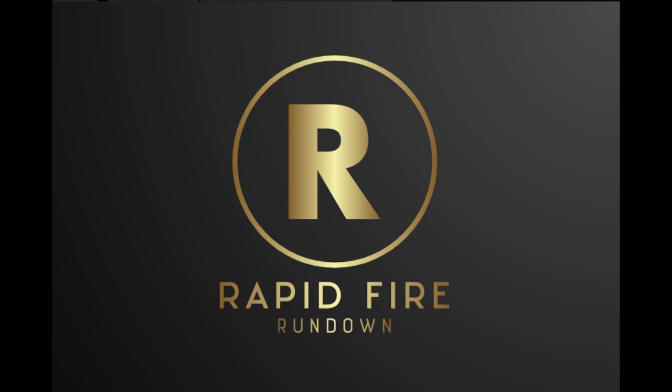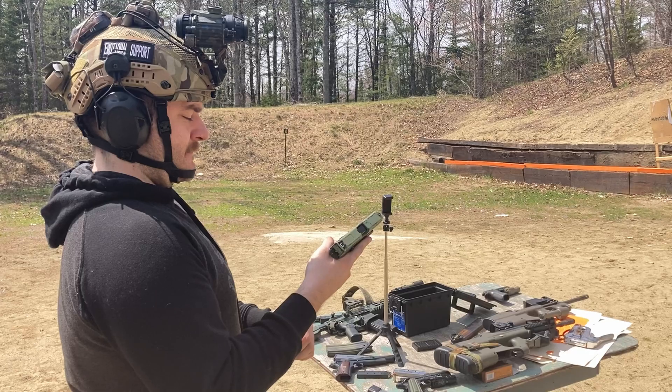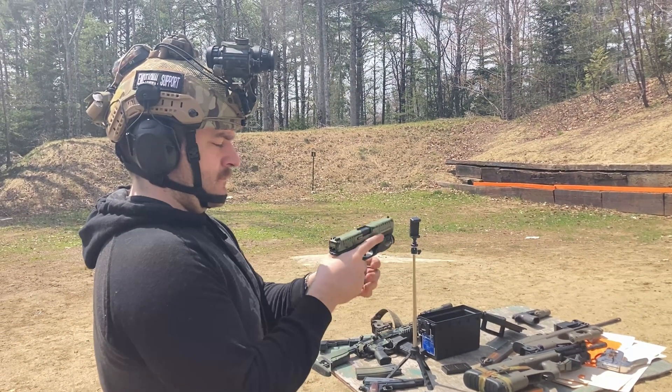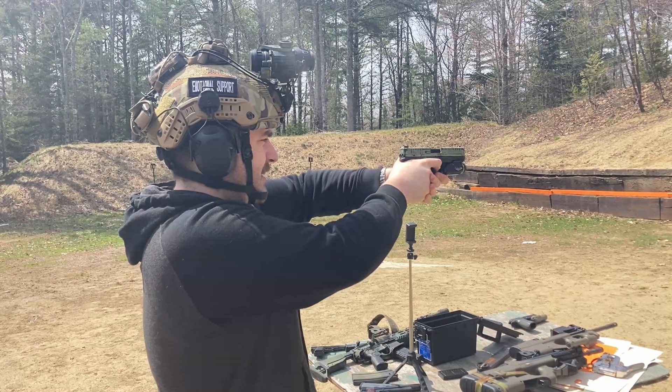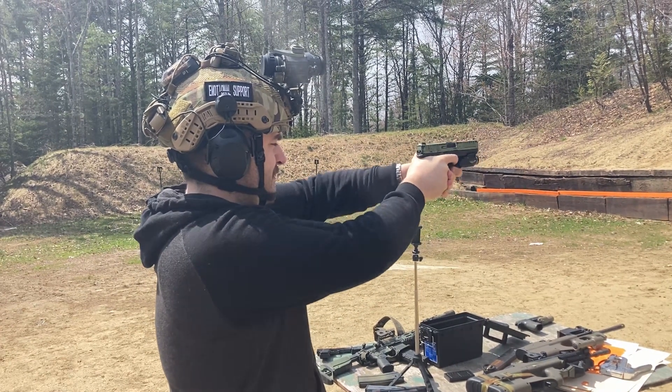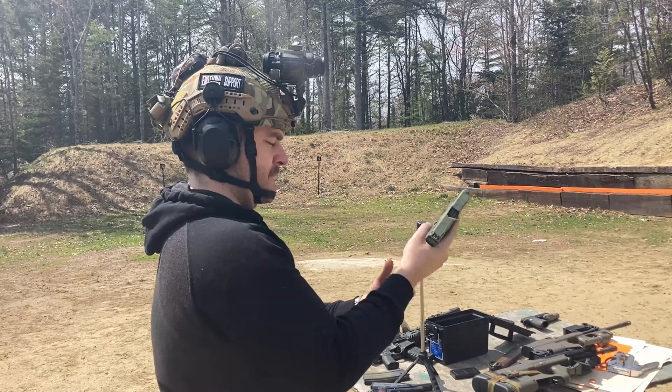Hey guys, welcome to Rapid Fire Rundown. Today I want to discuss the Leupold Delta Point Pro. This is going to be a pretty quick review. I don't actually have this optic anymore, which you could consider foreshadowing.